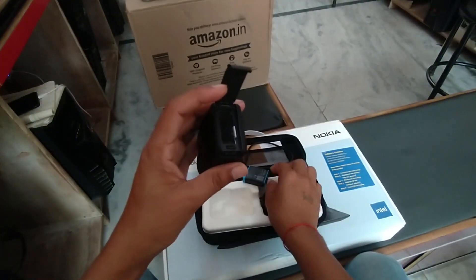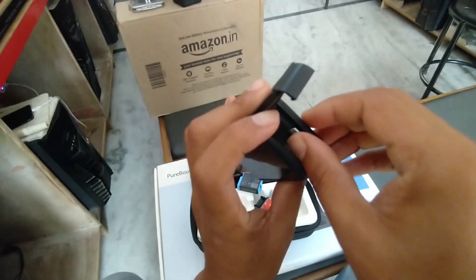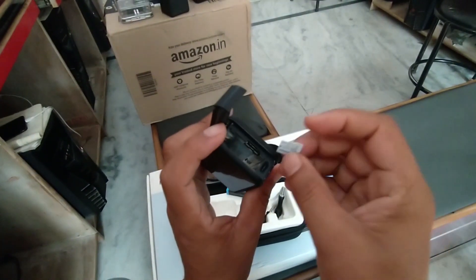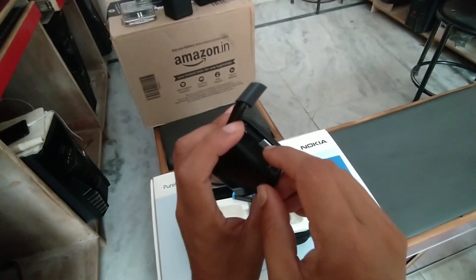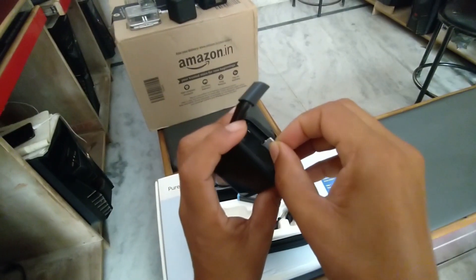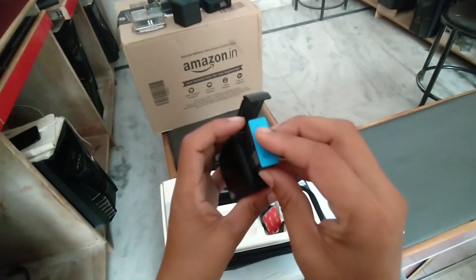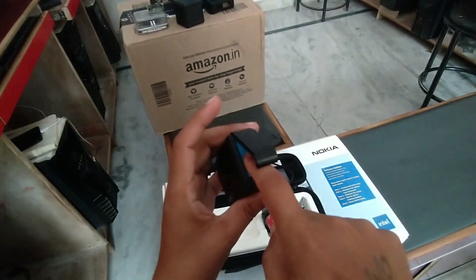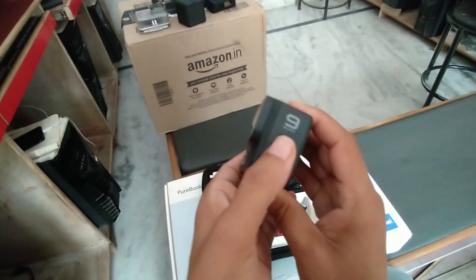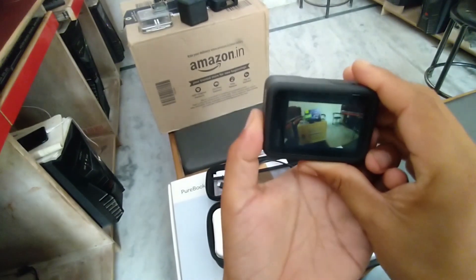Battery को निकालते हैं और यह जो slot दिया है यह हमारा micro SD card - इस तरह से place करेंगे और यह निकल जाएगा। Card को आप easily remove कर सकते हैं और यह जो अंदर वाला part है अंदर side में डालेंगे, फिर इस तरह से। अब battery insert करेंगे और अब यह ready हो जाएगा। यह power button है - अगर आपको GoPro की setting change करनी है तो यहां से power button से on करिएगा।